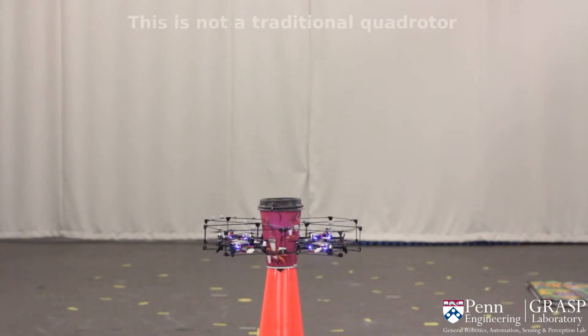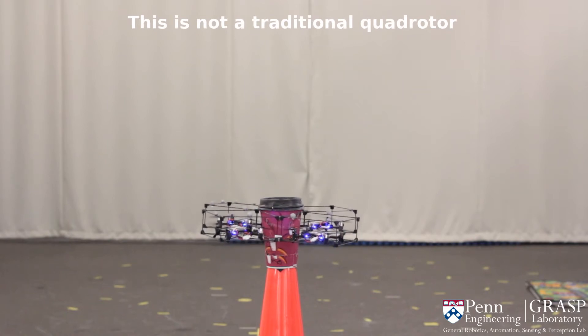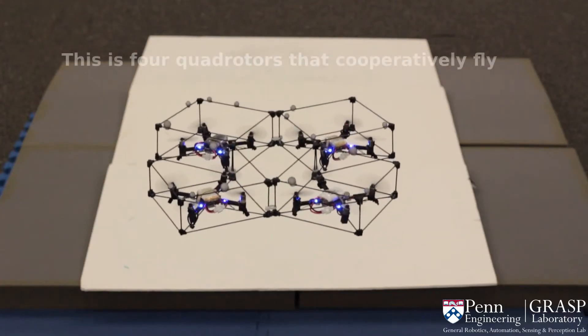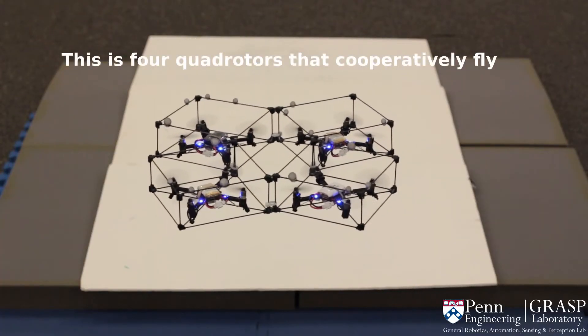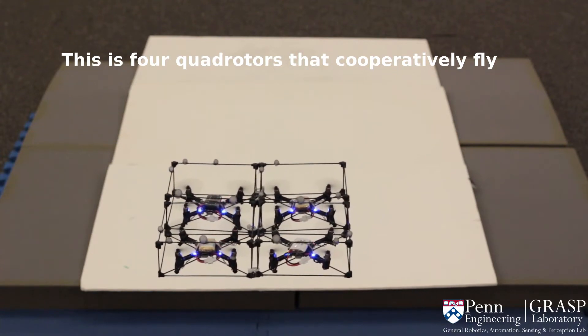This is a novel aerial platform and not a traditional quadrotor. The novel design gives us the ability to grasp objects in an unusual form. The platform is based on four modules that cooperatively fly and reconfigure in mid-air using our new decentralized controller.